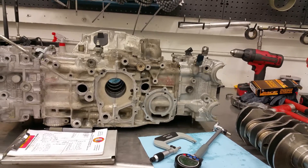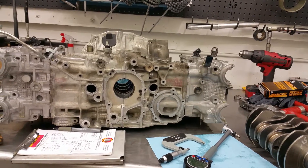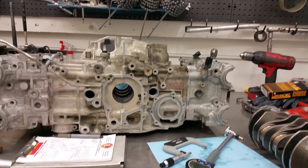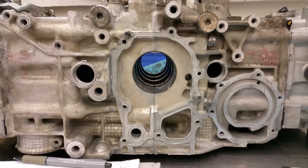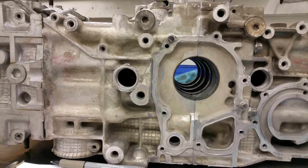However, if it's out of spec, the block has to be sent out and it has to be line bored. This is extremely difficult on a Subaru block — there's only a handful of people that can do it. So basically if you get to that situation, you pretty much have to either find another block or swap bearings around to try to get your clearances back. It just depends on how bad it really is.